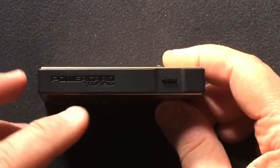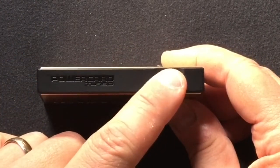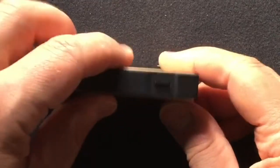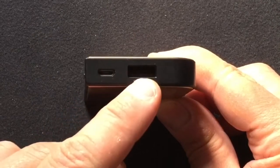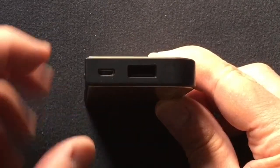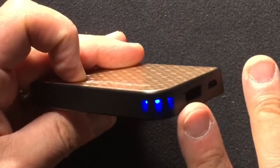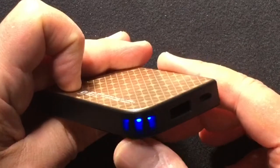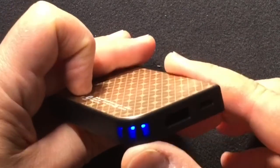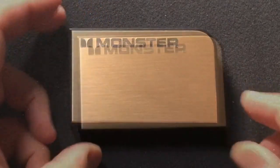On this side you have the PowerCard Turbo name, and you've got the on/off check-battery-level button. You also have the micro USB port for charging the battery and the full-size USB port for charging your smartphone. If we push the button, you get the power indicator — there are three indicators along the edge that show how much charge you have. All three are lit, so this tells me I've got 3,350 milliamp hours of charge.